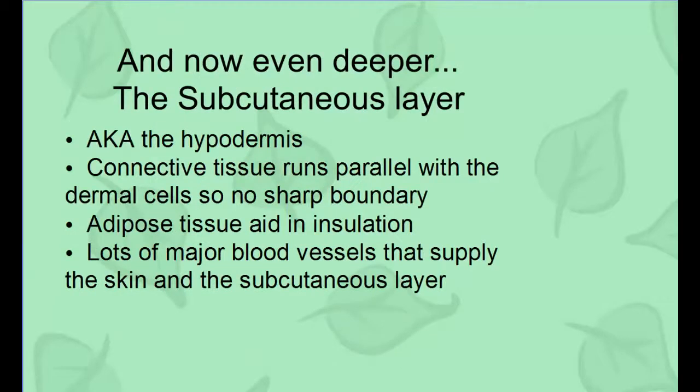The subcutaneous layer — also known as the hypodermis, and you need to know both names — has connective tissue running parallel to the dermal cells and no basement membrane. The adipose tissue acts as insulation. There are large blood vessels here that supply the skin and subcutaneous layer with nutrients and heat.